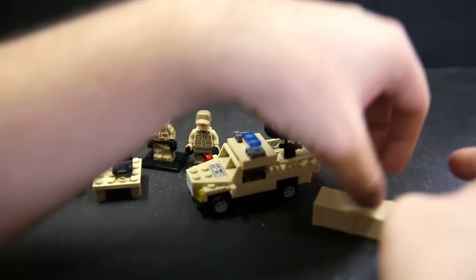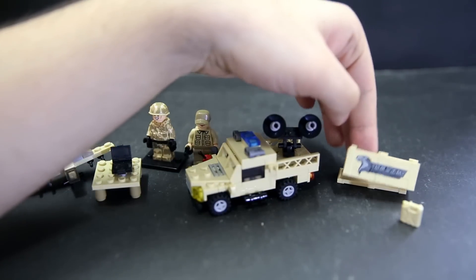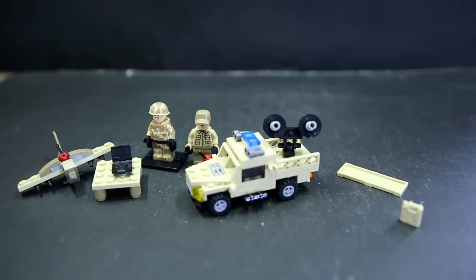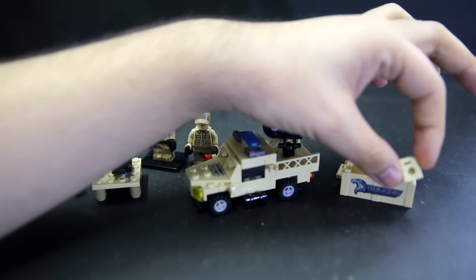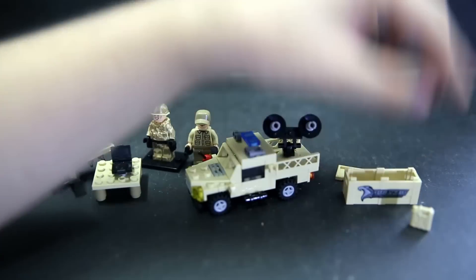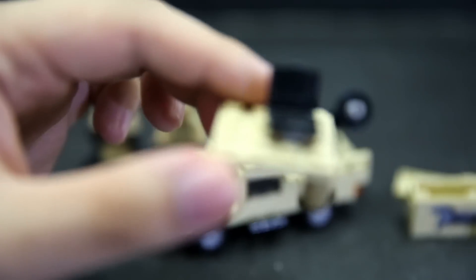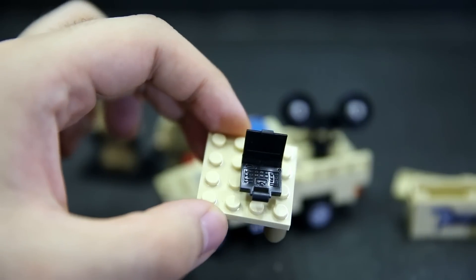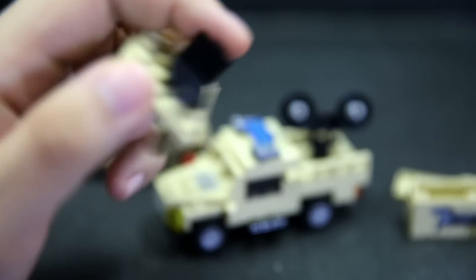Set one includes an army crate you can open up — we've seen these crates copied by a lot of bootlegs before, but here it's got the Falcon Command logo printed on it, pretty sharp and detailed in greyscale. There's also a little oil tank with a stud hole on the back for easy carrying. You also get a desk with a tiny laptop that has a keyboard and a little hole on the back so it can plug onto different things, plus a mouse pad. The laptop opens and closes.